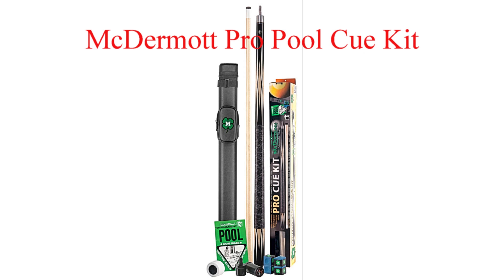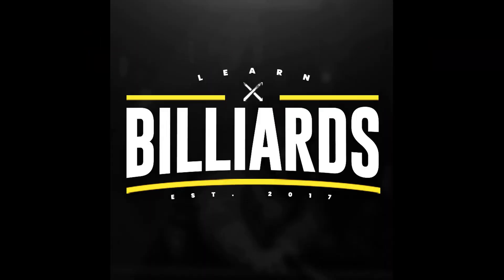For a great starter cue, this is the best value. If you're interested in purchasing any of the items you just viewed, please look in the description box below — there will be a link to purchase these items. Thank you.